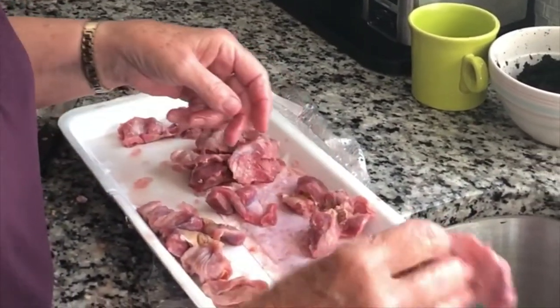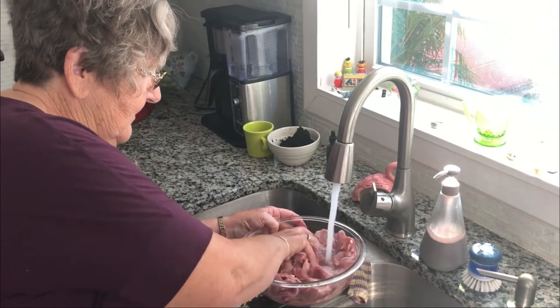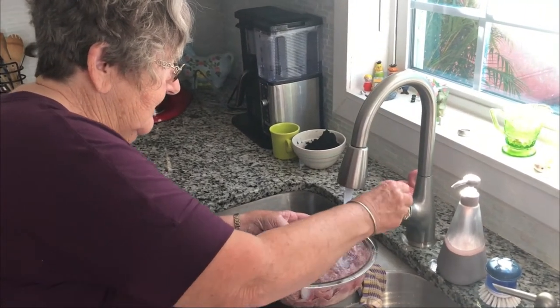See how nice that is? It's beautiful. I'm going to clean them up a little bit, rinsing off the chicken. You're always supposed to rinse any kind of chicken you make. Well, sometimes I'm lazy.